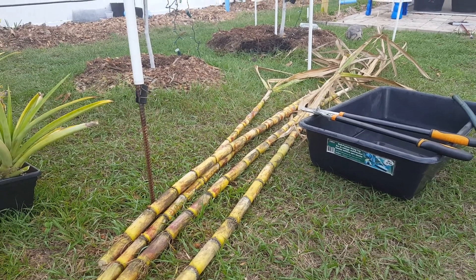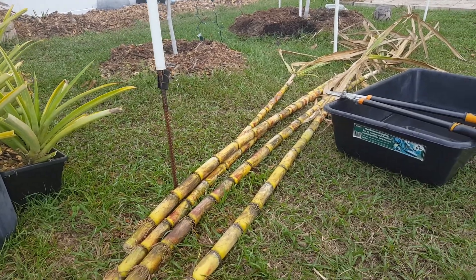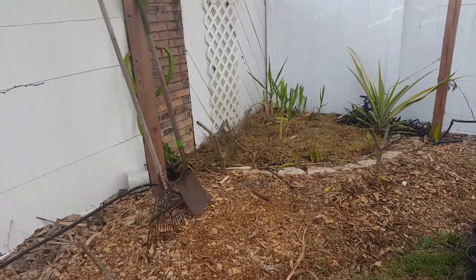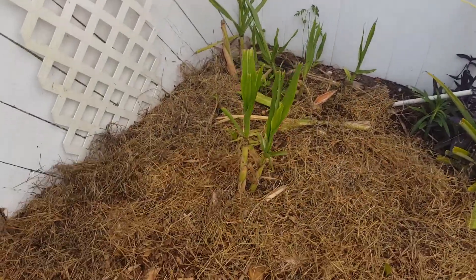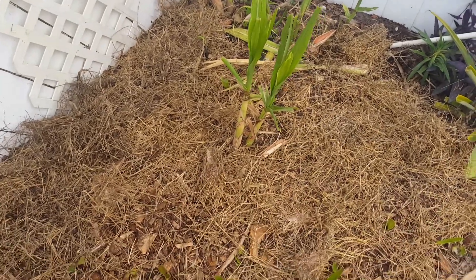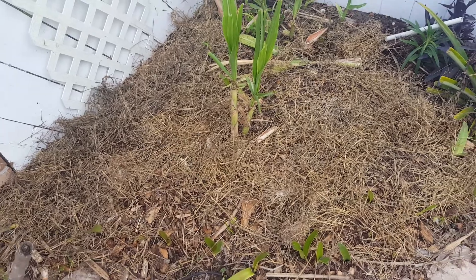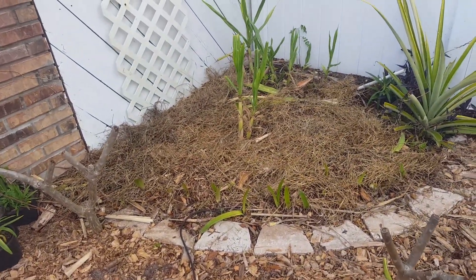Hey YouTube. A quick video I wanted to do before I hacked down all my sugar cane. I already hacked down all the sugar cane and took out all the old ones underneath. I laid down about 20 feet of canes in there, cut them up into like four foot sections, and laid them in there.